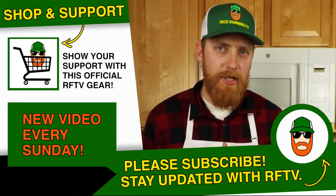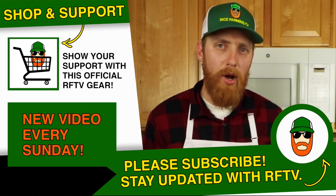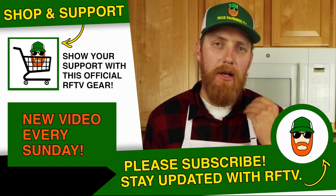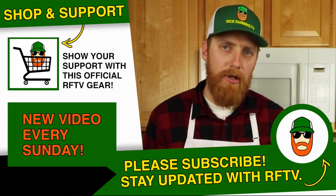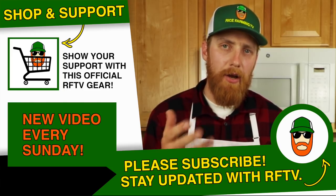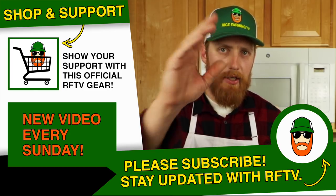A special thanks to Wes at Red Top Rice Dryer who helped me mill today's rice. And thanks to you guys for watching. Please subscribe if you haven't done so already — you know I appreciate a like. Comment down below and tell me some of your favorite rice recipes. Also, check out my eShop to help support Rice Farming TV. Other than that, have a great day.